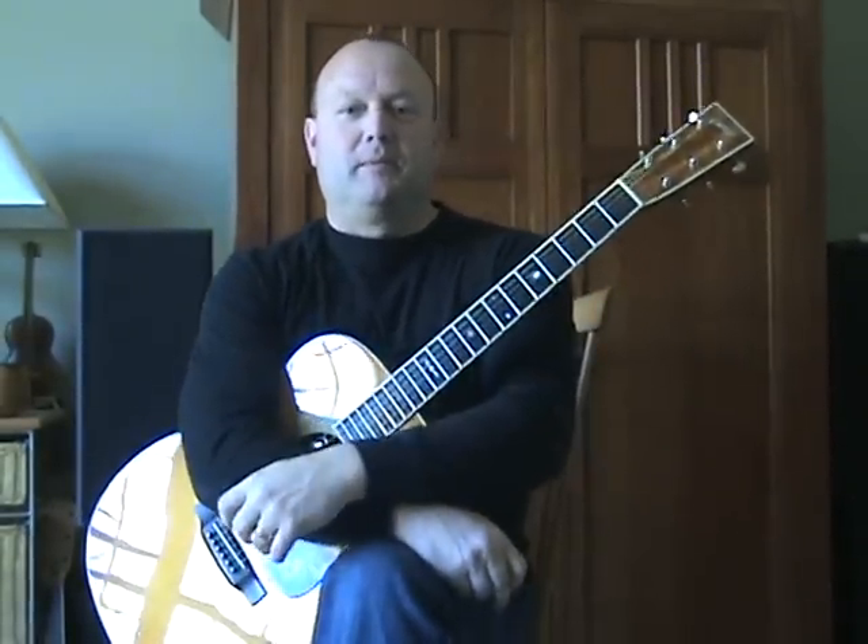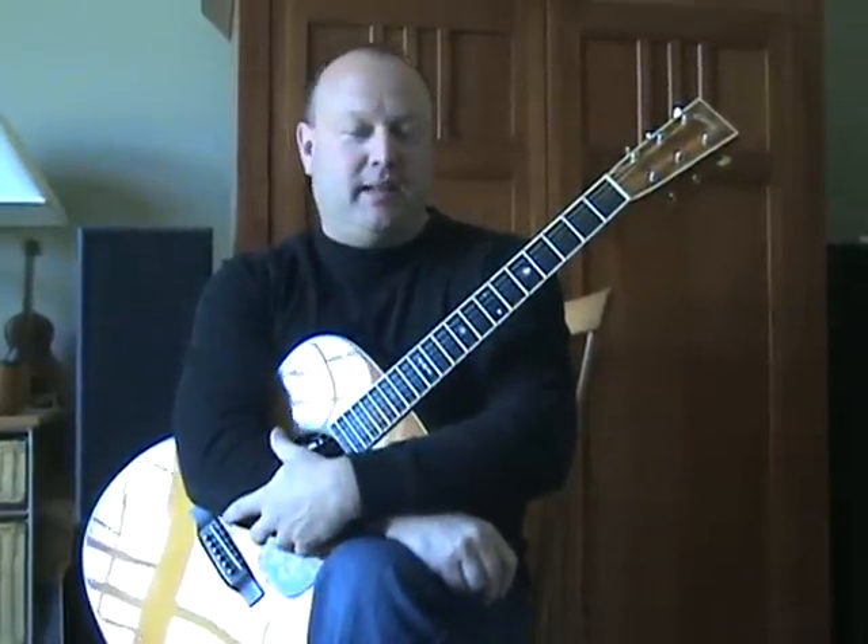That covers all the great rhythm guitar parts of Beginnings by Chicago. Hope you enjoy working it up — thanks for watching.